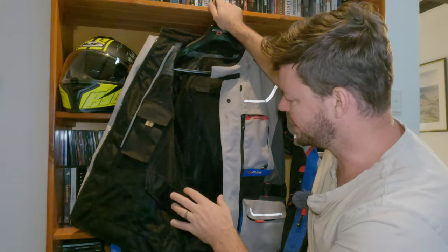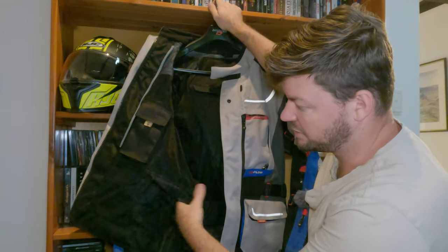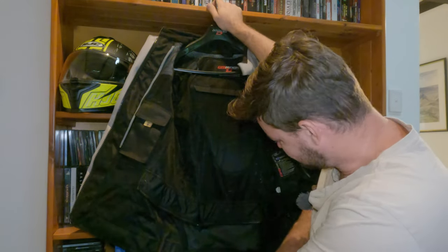Just showing you the internal part of the jacket — it's kind of like a mesh lining which is really good for washing. Below it's also got a nice thick zip to join in some pants if you want to zip them together.